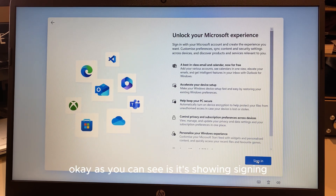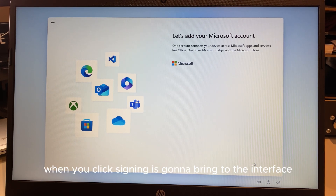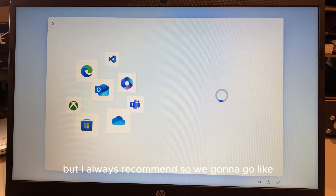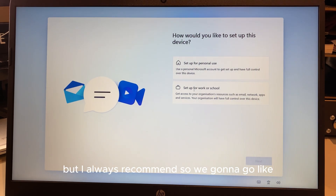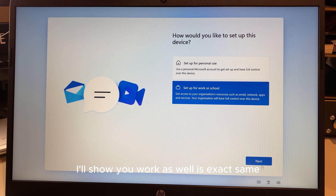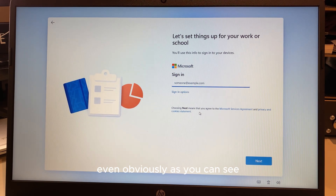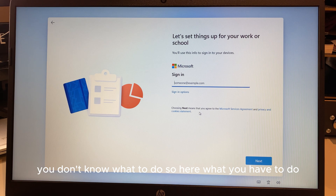As you can see it's showing a Sign In screen. When you click Sign In it brings you to the interface where you have to sign in. If you have an account you can go ahead with that. I'll show work as well — it's exactly the same, it asks for a sign-in too. So here's what you have to do if you want to skip all of this.